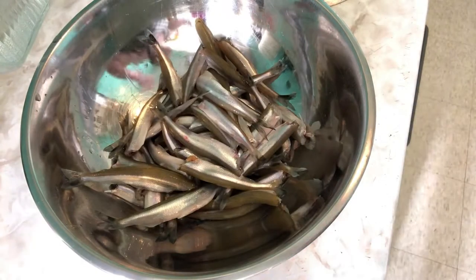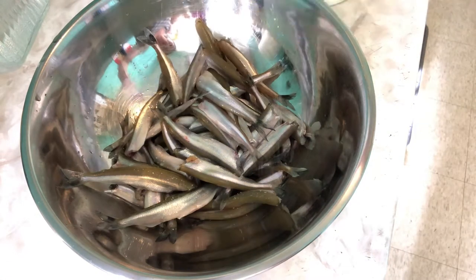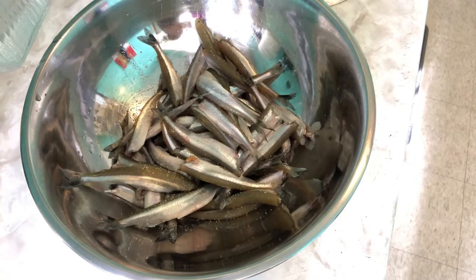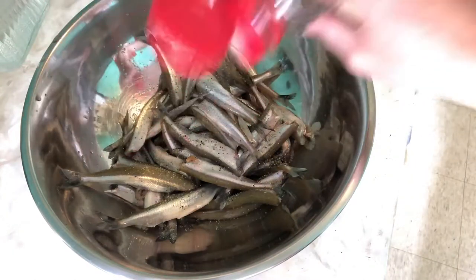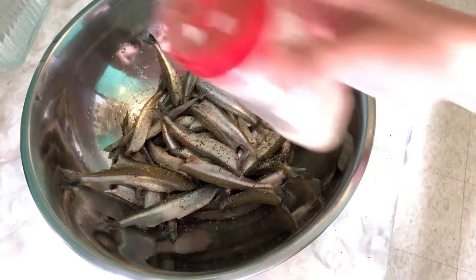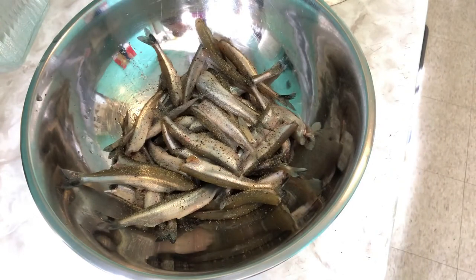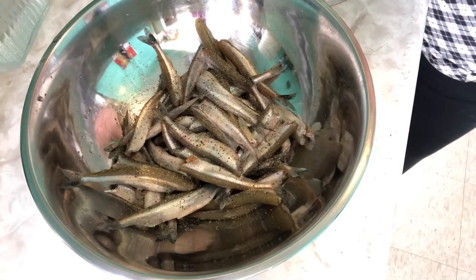So you guys, we have clean smelt fish. We just put some salt, black pepper powder, a bit of garlic powder, and that's it.